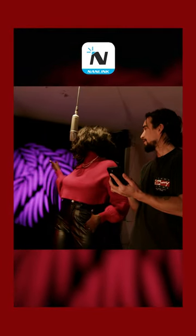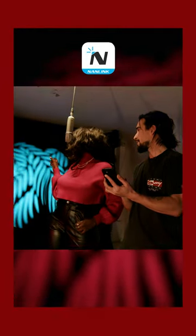You're able to change the functions with the Nanlink app, which is really handy in a lot of situations where you're the director, DP, camera person.